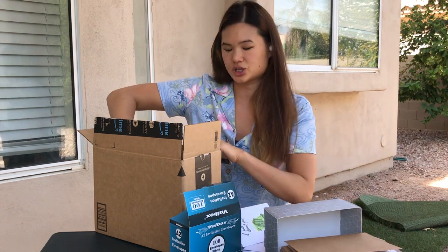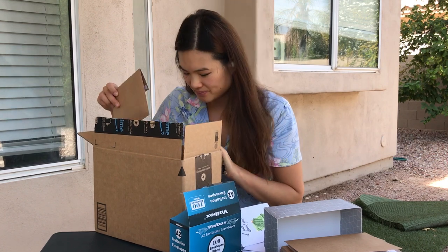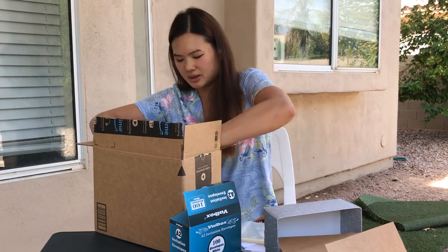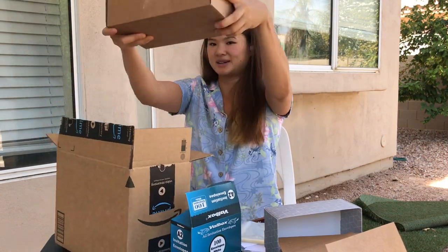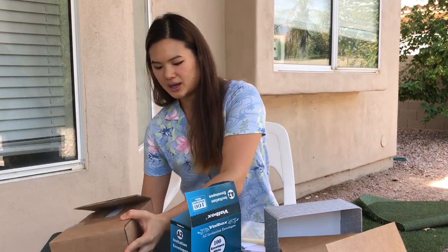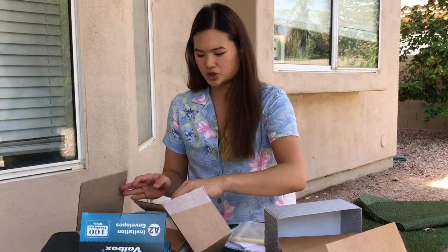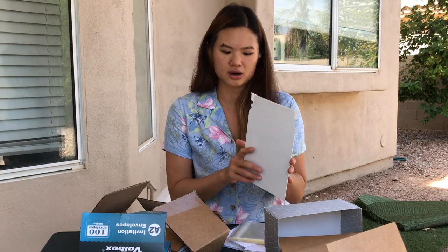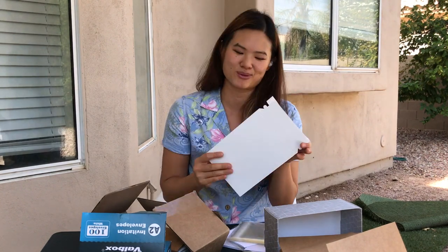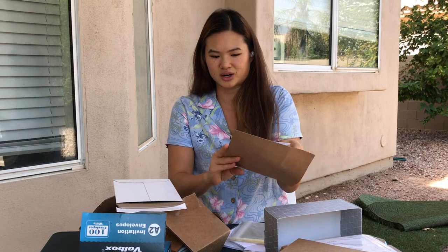Lastly, I got a suggestion from Easy Sunday Club — shout out to you guys. I purchased these white mailers; I haven't used them yet but wanted to show everyone what they look like. They come directly like this from Amazon — they are white mailers suggested for shipping just one envelope. They're really thick, so I don't think the card would be bending at all.